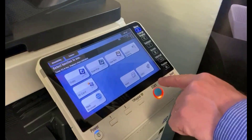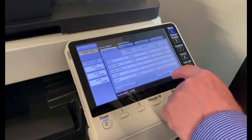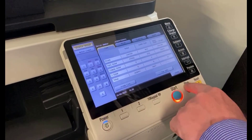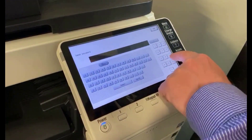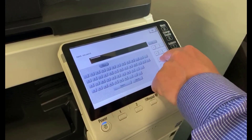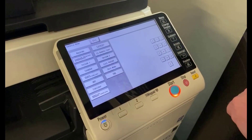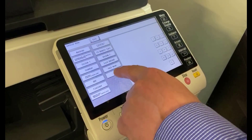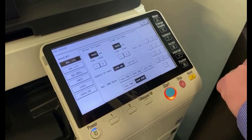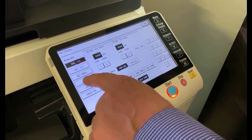To fix this transmission level if it's too low, we're going to go into service mode. We go into the counter settings and type stop 00 stop 01, then type in our password and go in there. We're going to go into the fax option, then into modem NCU, and scroll down to the middle one here that says TXATT.